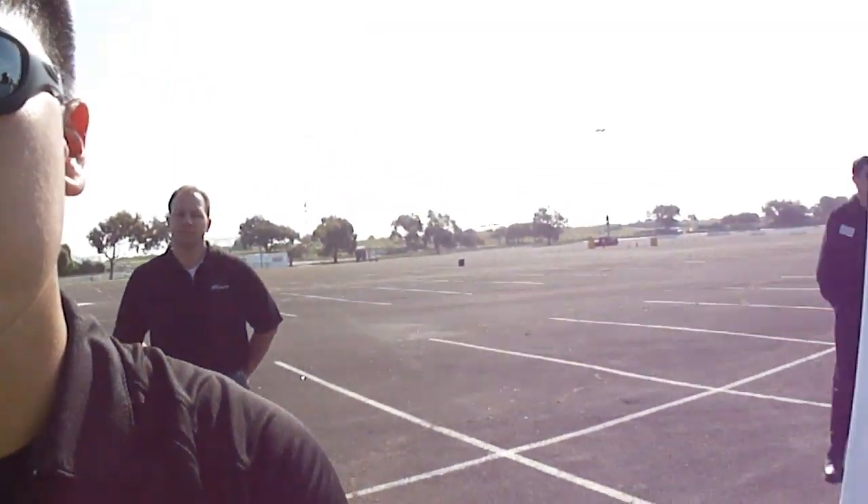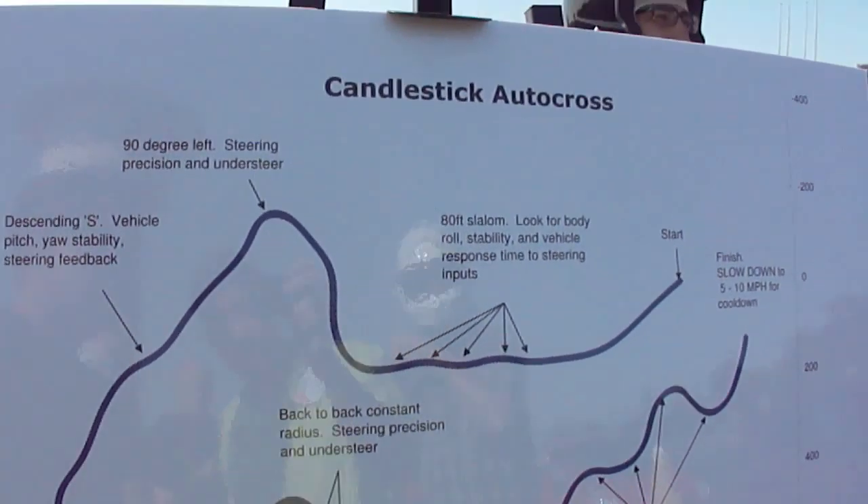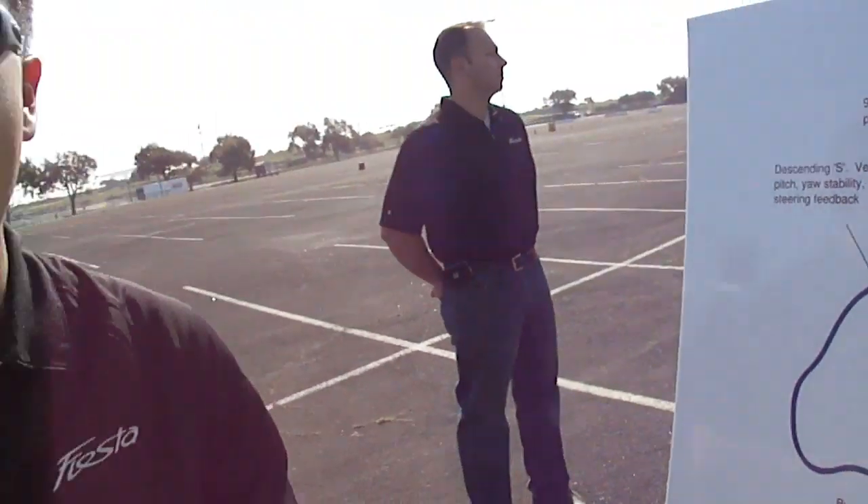I increased the spring rates in the front from 20 to 22, and I also increased damping front and rear in rebound and in compression. So we actually added control from the European setup, and the reason we did that is because we have all-season tires, which Europe doesn't have, and it's also a slightly taller section height, so we lost a little bit of roll stiffness. We also increased weight by about 100 pounds for crash compliance for North America.